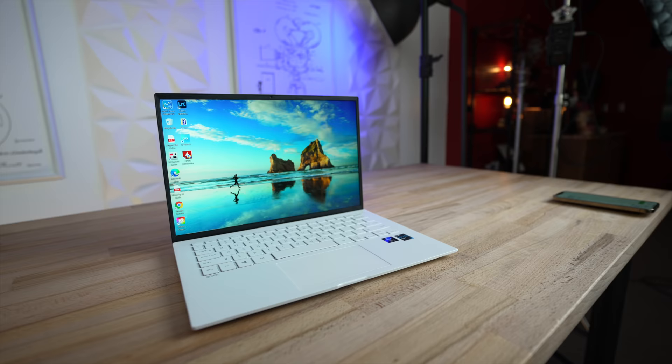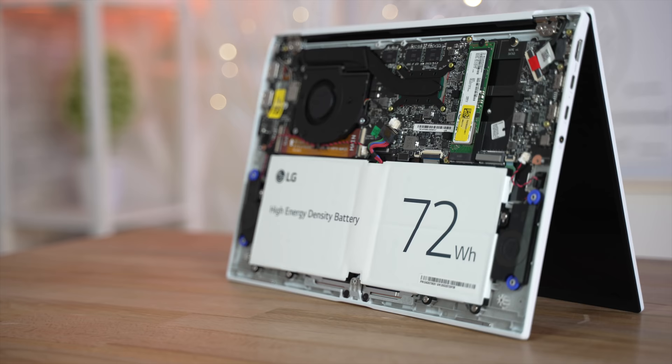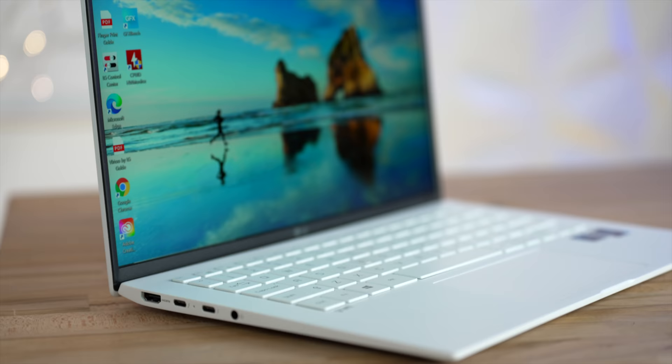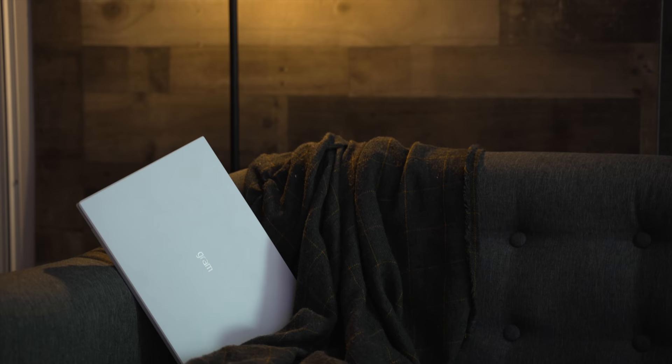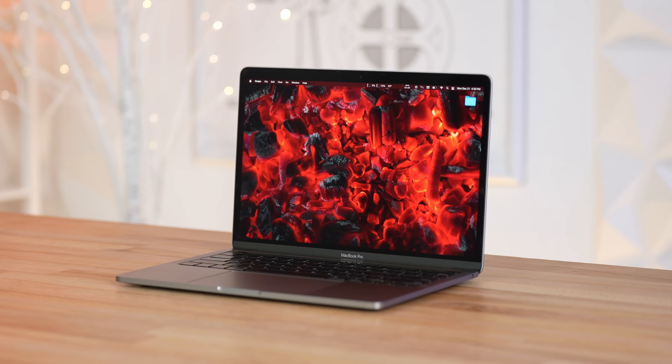We've been testing out the LG Gram 14 for about a week now, and it's quickly become one of our favorite Windows laptops of all time for 4 different reasons that I'm going to be talking about in this review, but it also has two big issues. I'll talk about both the pros and the cons that you should know about if you're considering buying one, and how it compares to a few Windows laptops along with Apple's M1 Macs, and then I'll give you my conclusion on if you should buy one.